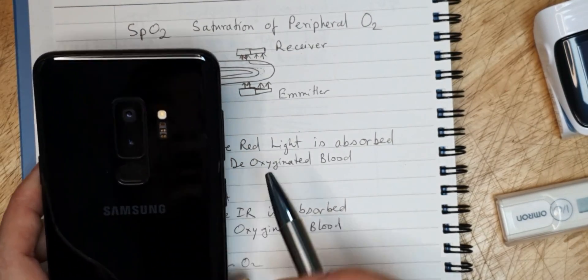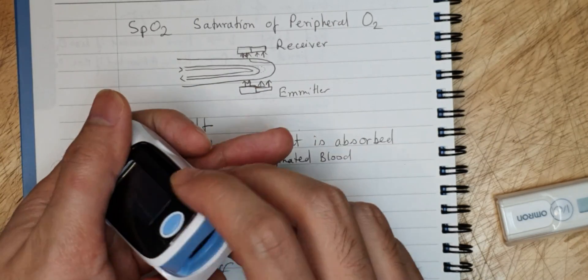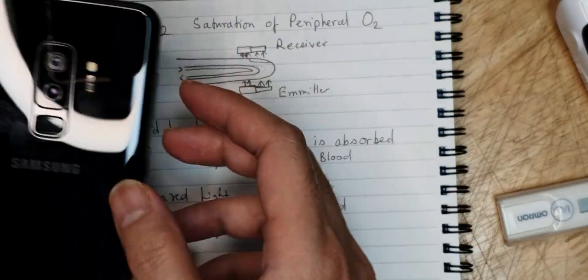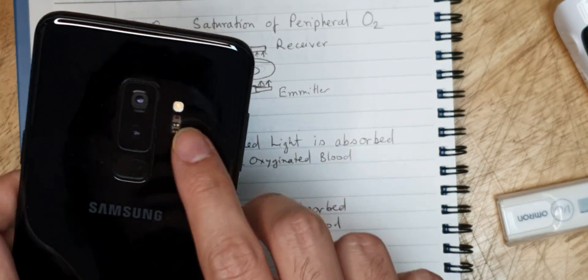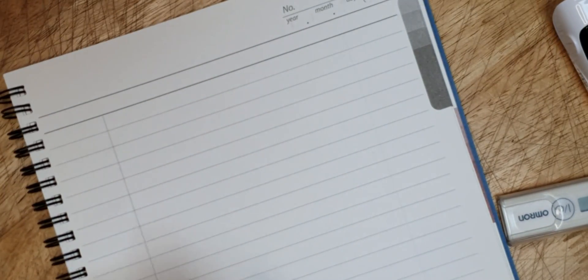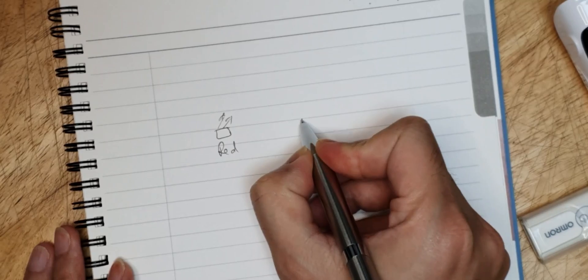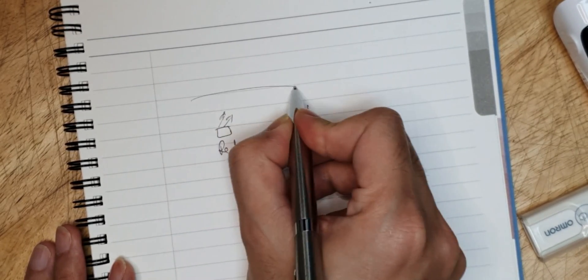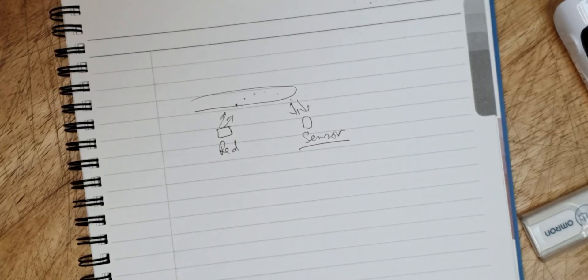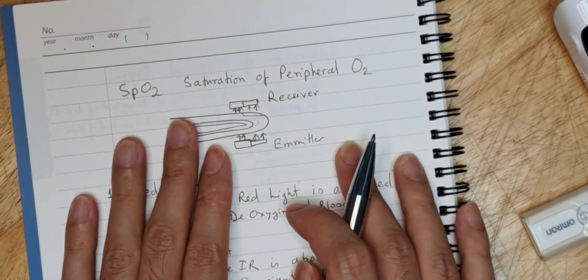These mobile devices have only a red light emitter and a sensor on the same side of the device. In contrast, a dedicated oximeter has the emitter on one side and the sensor on the other — you put your finger in between. Mobile devices can't do this, so the sensor and emitter are on the same side, relying on reflected light. This reflective arrangement is a less accurate way to measure SpO2.